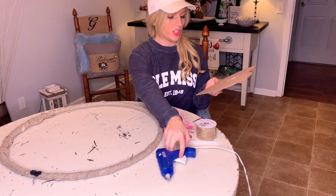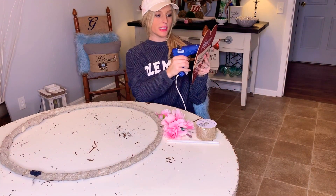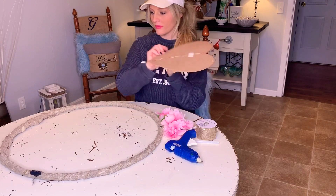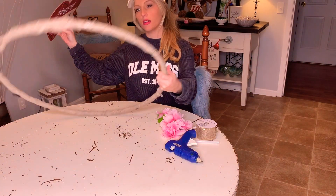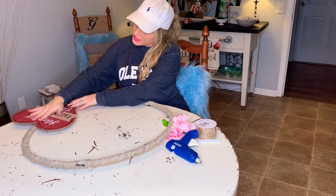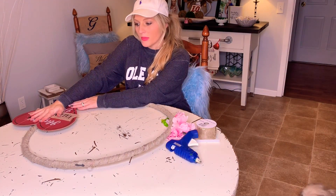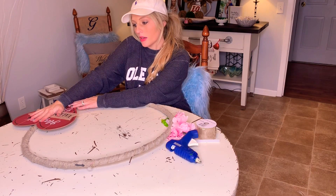After you wrap or paint your hula hoop, the first thing I'm going to do is apply hot glue down the center of this wooden heart from Dollar Tree, and I'm going to place it right here on the side. You can do this any way you want to — you can hot glue stuff all the way around it, or just do it on the side like I'm doing.